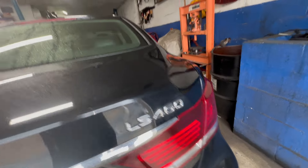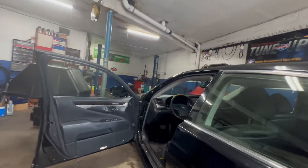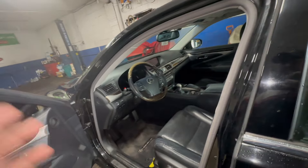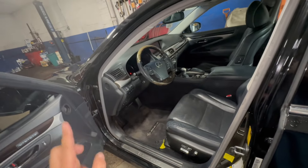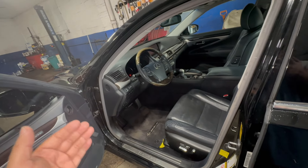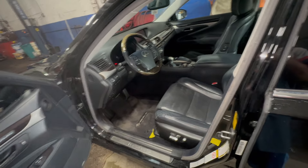Alright guys, today we've got an LS460 Lexus. I'm going to show you a few fuses — the power outlet is the main one. I'll check all the fuses just in case. Let's get underneath right down here; I'm going to show you a few important fuses: brake light fuse, power outlet fuse, dome light fuse. You will locate them all down here.